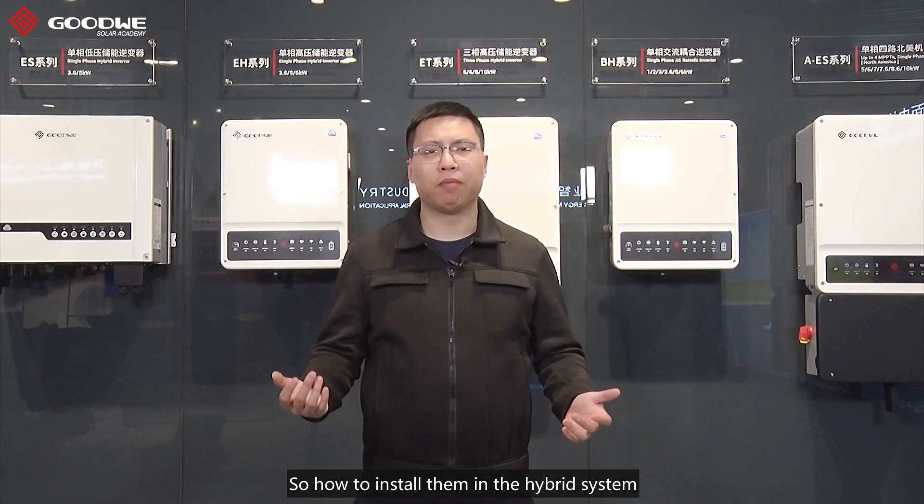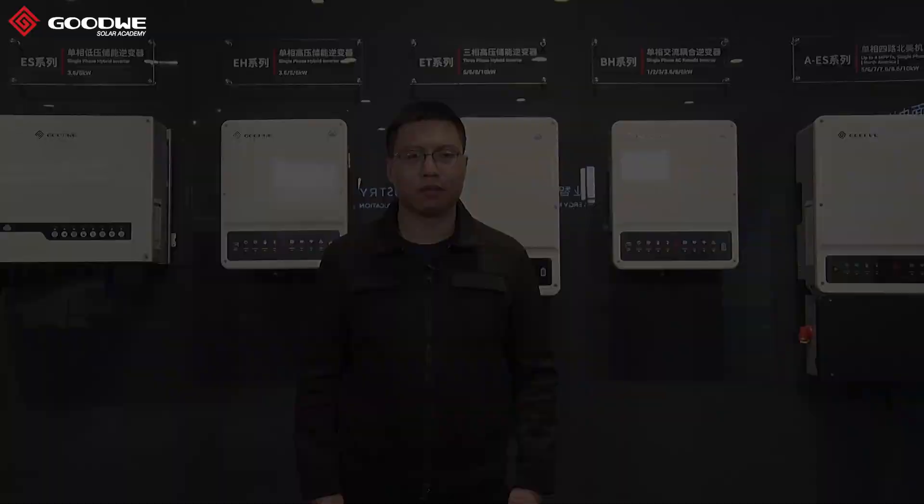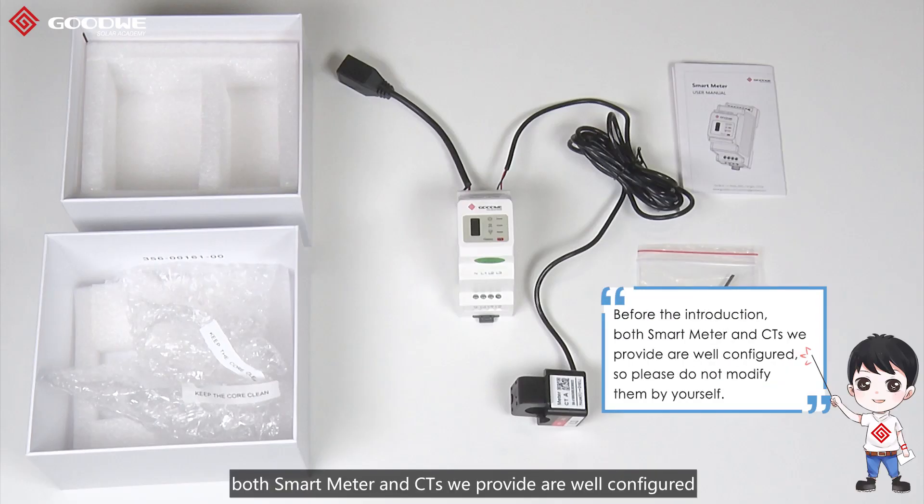So how to install them in the hybrid system? Let's take ET and GM3000 as an example. After finishing the electrical wiring of DC and AC terminals on the ET unit, we can proceed to the connection of GM3000 and CTs. Before the introduction, both Smart Meter and CTs we provide are well configured, so please do not modify them by yourself.